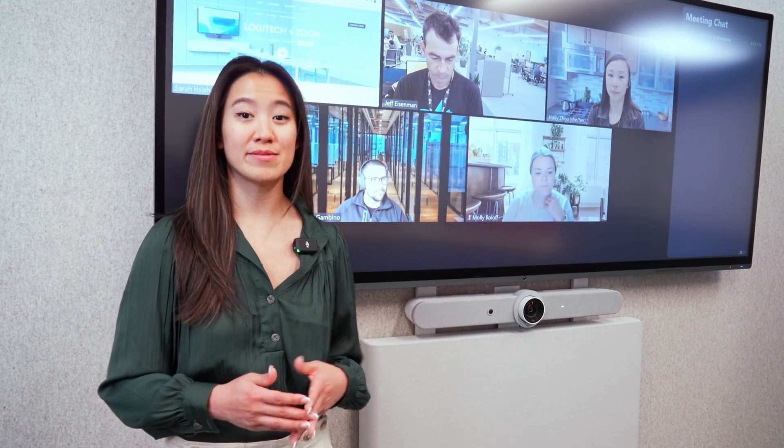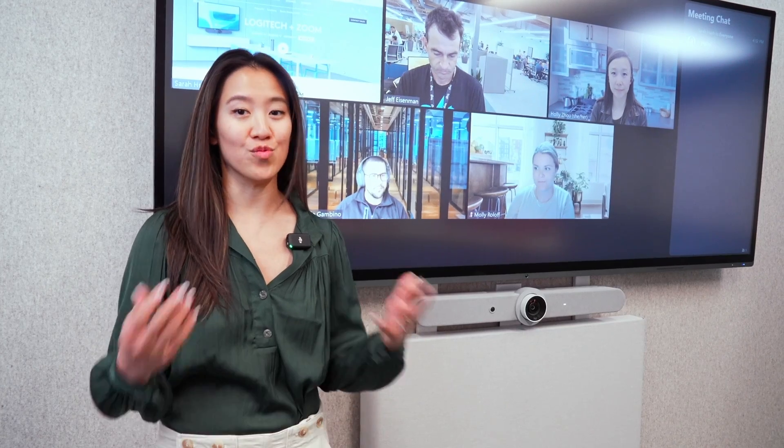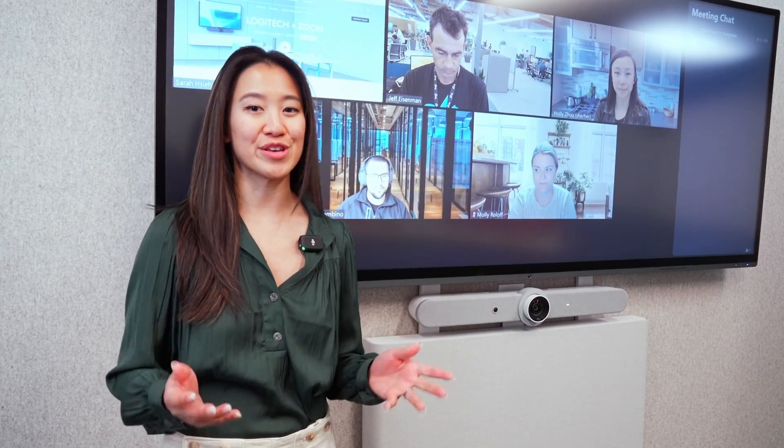Are you ever in a Zoom room and you want to be able to see all your meeting participants, your content, and the meeting chat all in one display? Well, we've got our partners, AppaCore, here with us to show you a really cool demo.